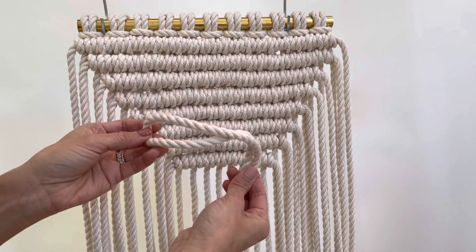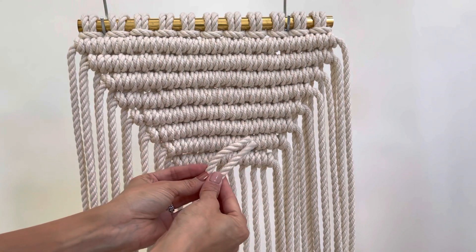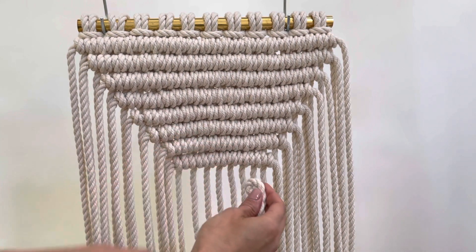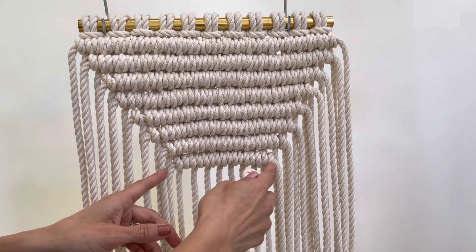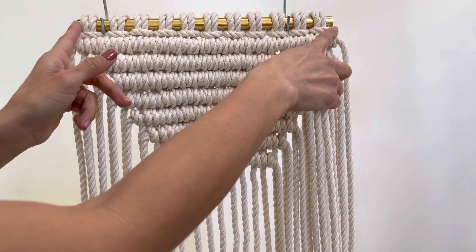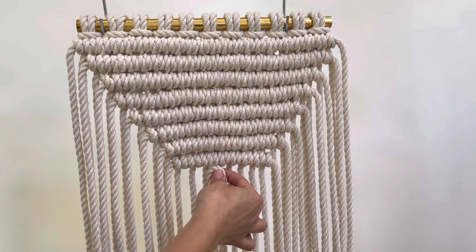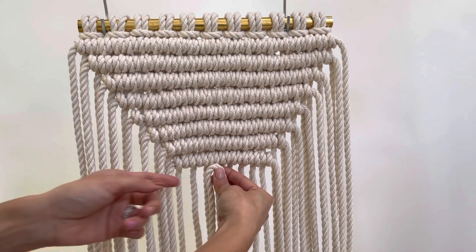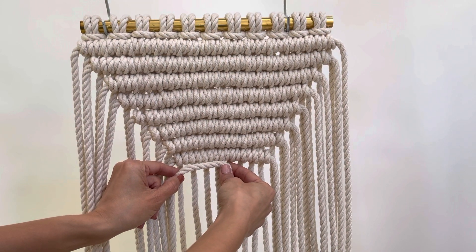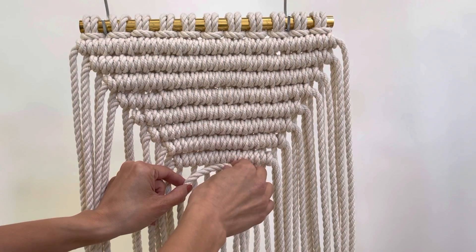I have a filler cord here, and what you want to do is match up the two ends and then find your center. You also want to find the center of your previous row, or if you're just starting out, find the center of your bar. We're going to go to the middle and go down. I like to hold the cord in my right hand and have the left hand travel to the left — that way we end up with the same amount of fringe at each end.